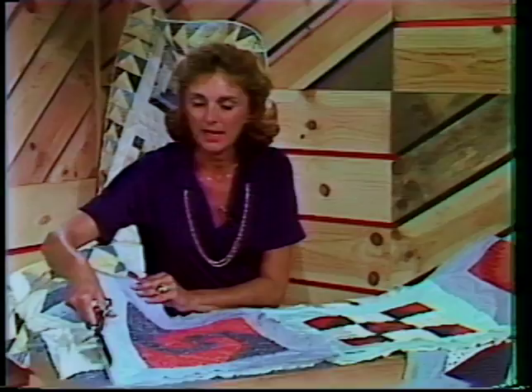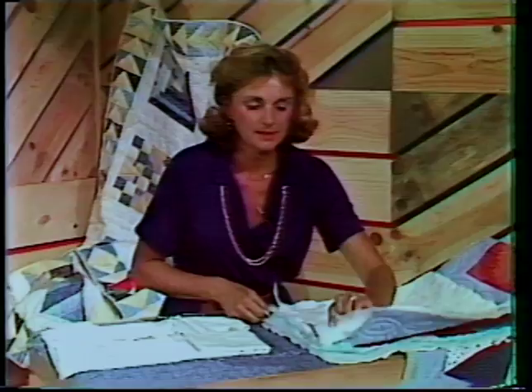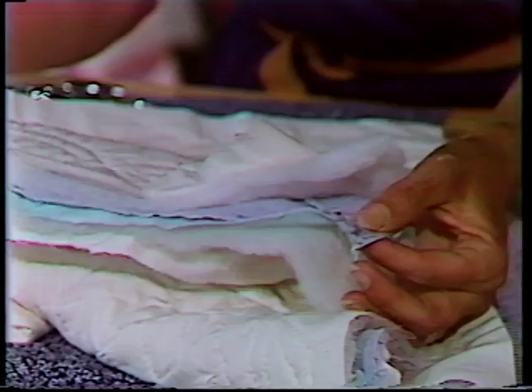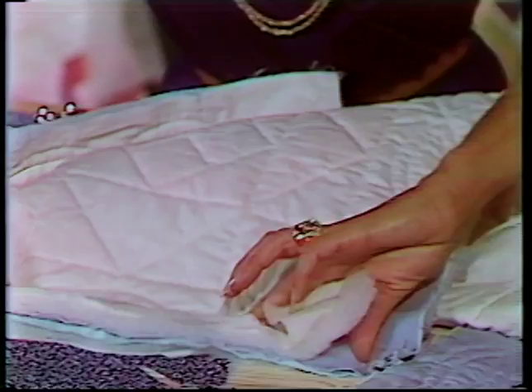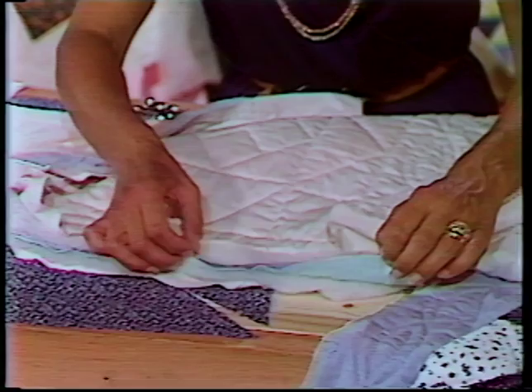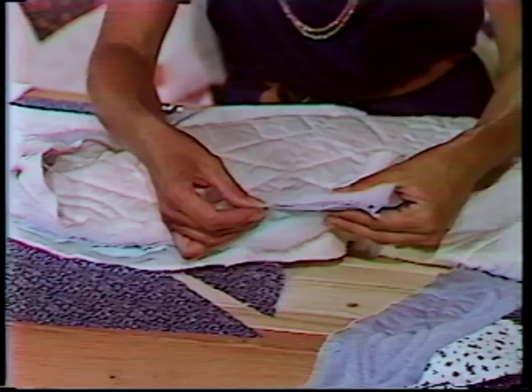When that has been finished, then we can line up our two blocks, and of course the right sides are going to be facing each other, and I like to pin at each corner — pin at one corner, and then come down and pin at the other corner. Then, why not pin right in the center, because if there's any distribution of fabric, you can ease that. I put another pin here, and then pulling all your batting and the backing to the back side frees it and allows you to do the machine stitching all along, really the front of your quilt.